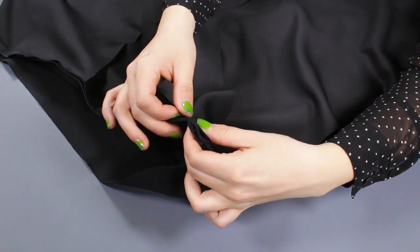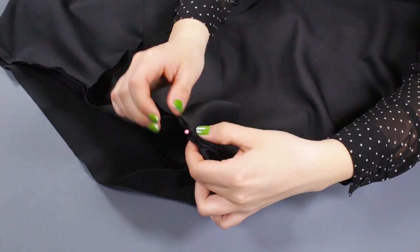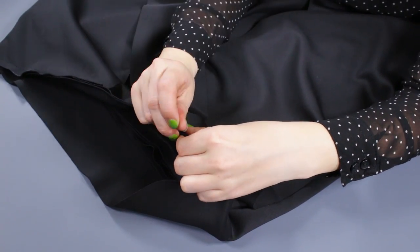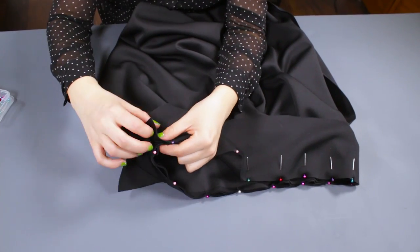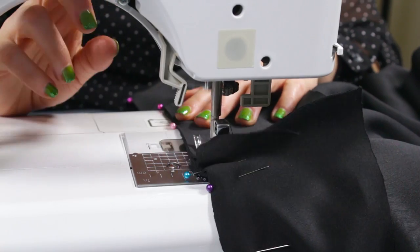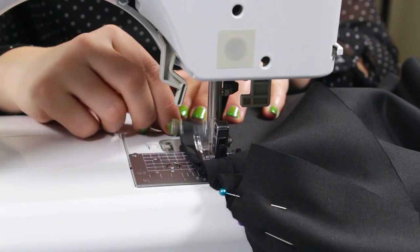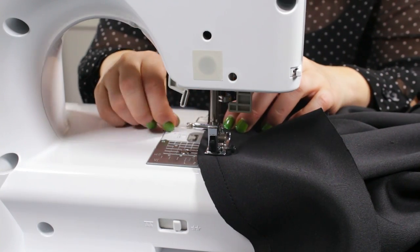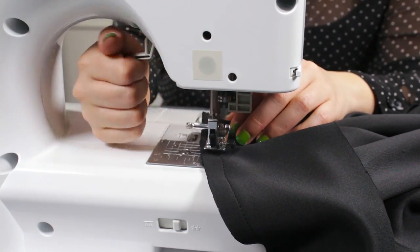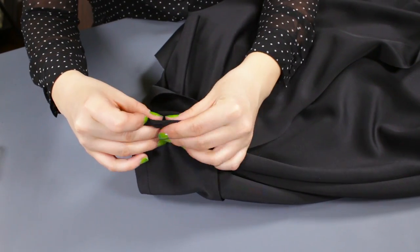Take the second waistband piece and pin around the waistband and over the straps. Make sure the straps are facing down. Start 1½ inches in, stitch with a 1½ inch seam allowance, and leave a 1½ inch opening at the end. Then pin and stitch the sides with a 1½ inch seam allowance and fold to the inside.